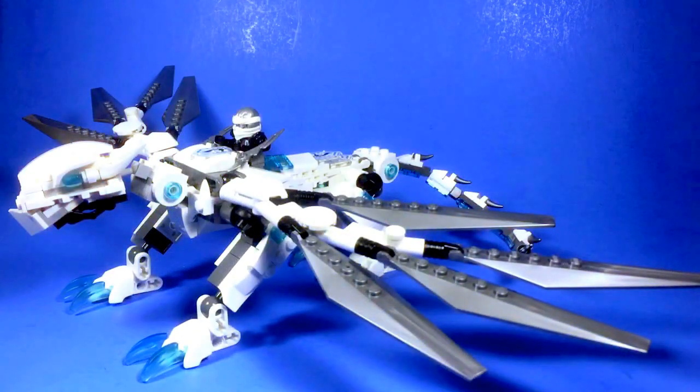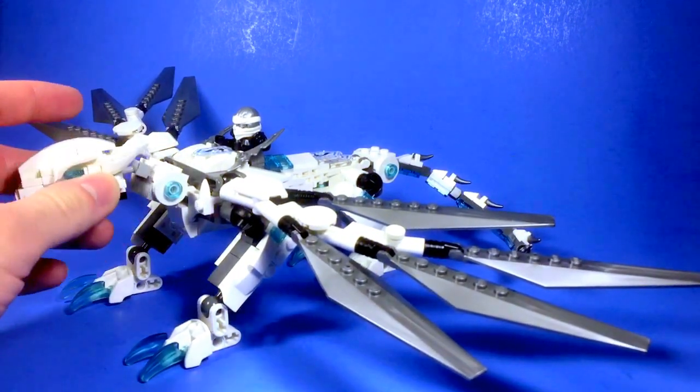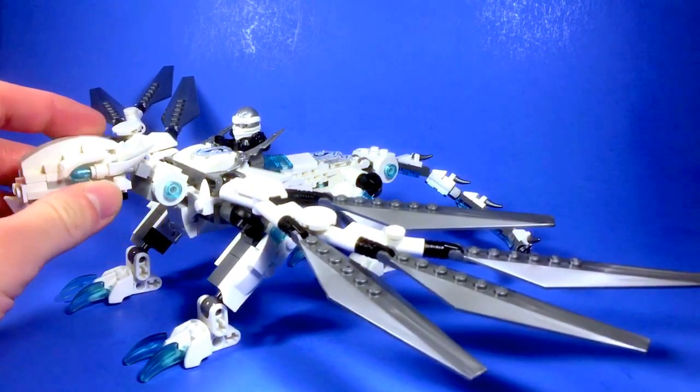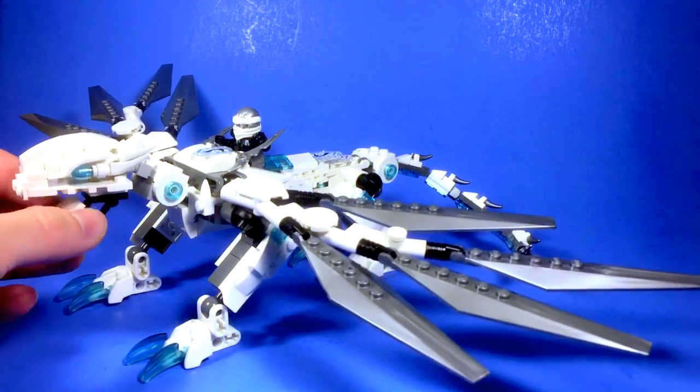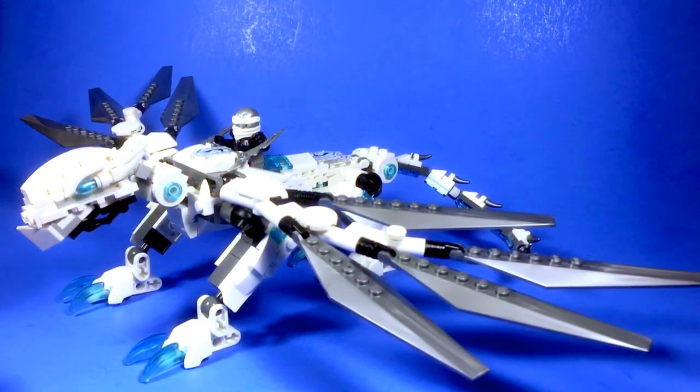So all in all, this probably isn't the most accurate Titanium Dragon design, but I still think it turned out fairly well, and it does look like a good design for Zane. If you don't think so, feel free to let me know in the comments below what you think could be changed, or if you want a build tutorial for this, also feel free to let me know.